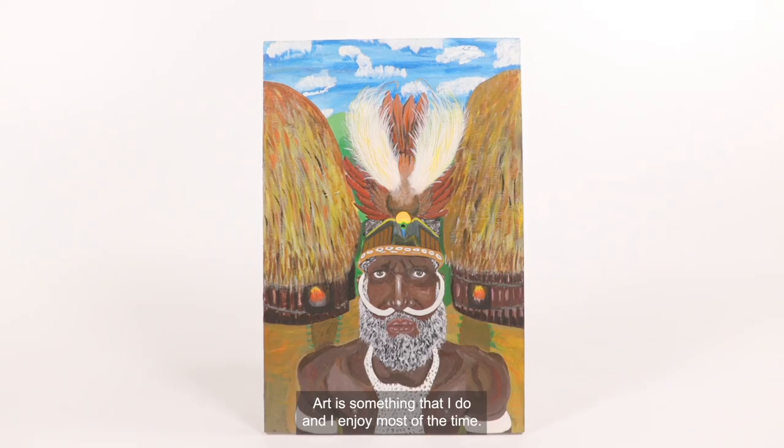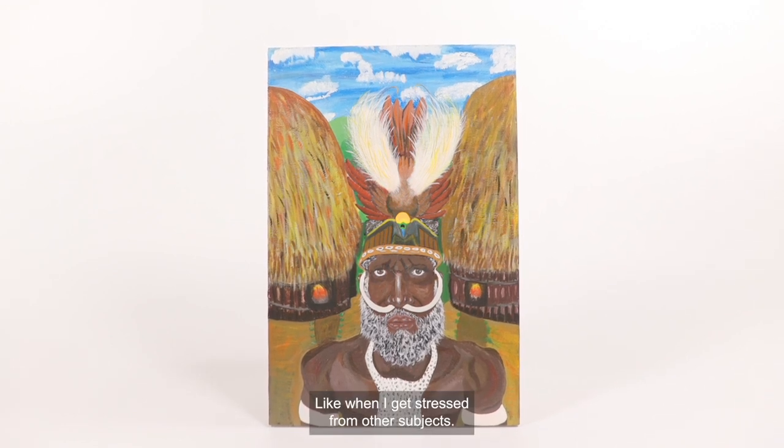Art is something that I do and I enjoy it most of the time, like when I get stressed from other subjects.